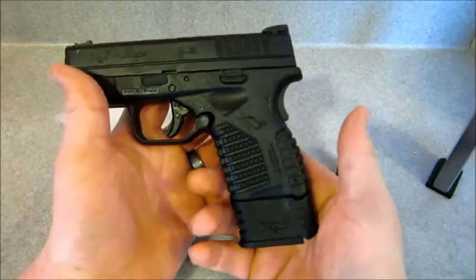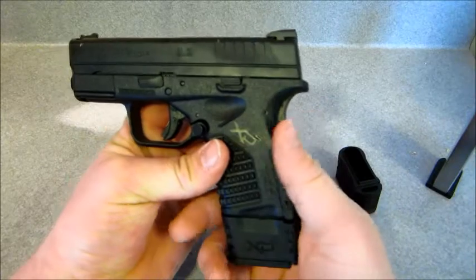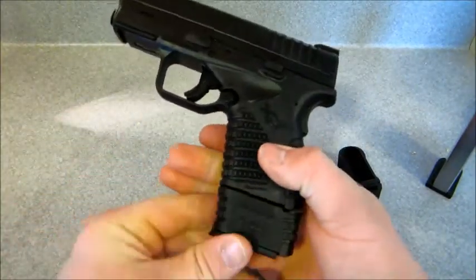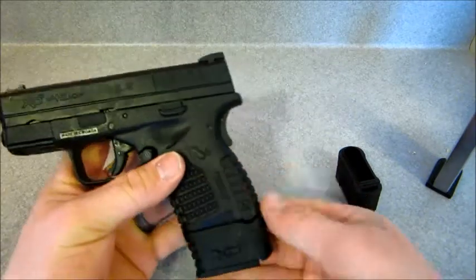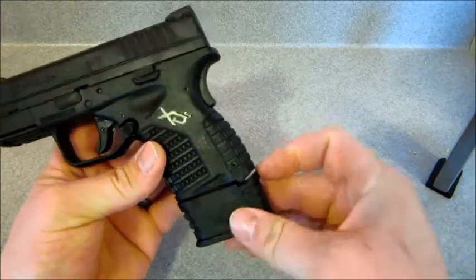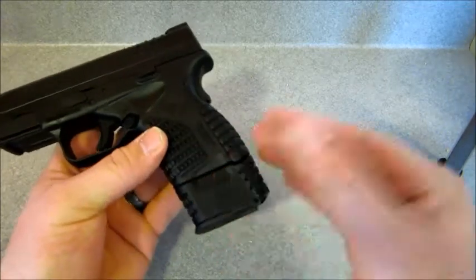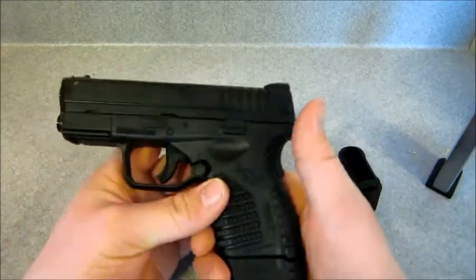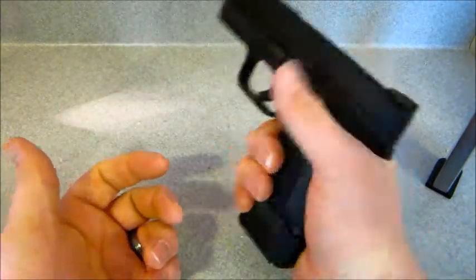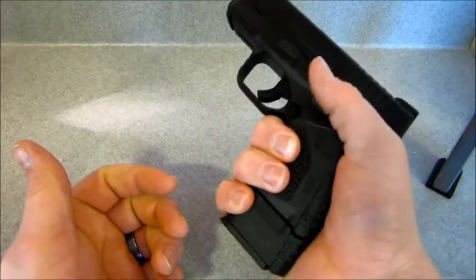I've seen other magazines released by Ruger, and they just don't even compare to matching up like this. On the Ruger LC9 and LC380, the extended mag really just does not match the gun at all. It bumps out and just looks kind of ugly. This really doesn't look that bad, and it actually looks kind of cool, and serves its purpose.